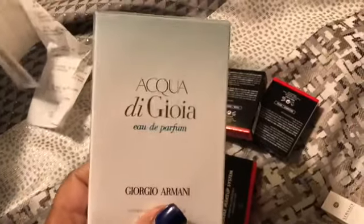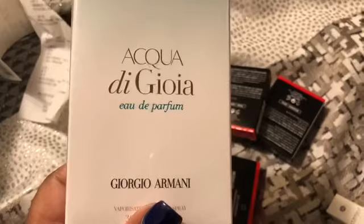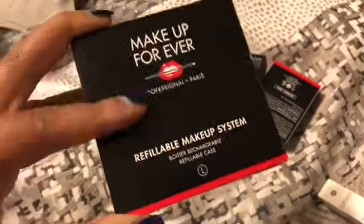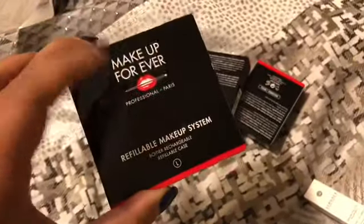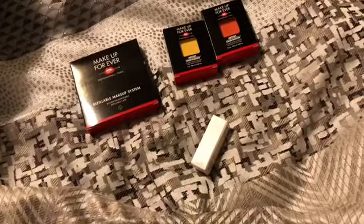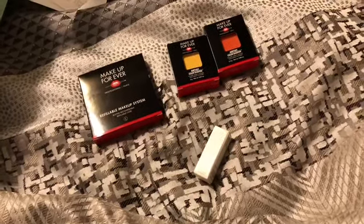So this is what I got from Makeup Forever when I went to the store. This is my favorite perfume of all time — my boyfriend had bought me some and I used it all, so I just had to buy some more. This is the refillable makeup system — the pink I used earlier was one of these that goes into a palette where you can make your own. I got two more colors: this orange that looks red but it's orange — it's really pretty. And since I had like 400 points, I got this little sample of Versace perfume. Let me know if y'all enjoyed this, let me know if y'all want to see more vlogs, and let me know what kind of videos you want to see. As always, thanks for watching.